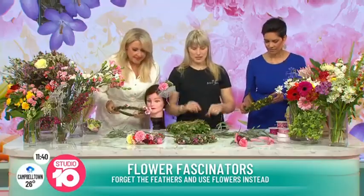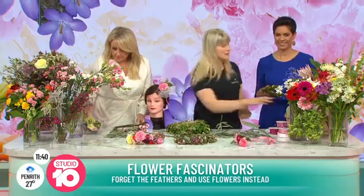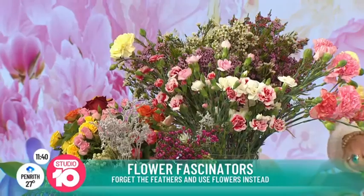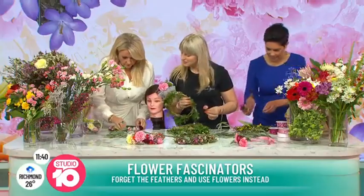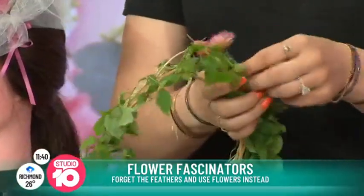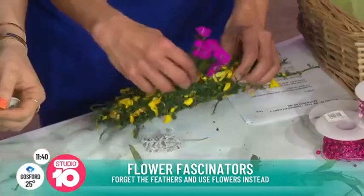And now what do we do? What's our next step? So basically I have pre-prepared for both of you some flowers here. It smells beautiful. And you can stick them in — basically you take a flower and just stick them in. This is fabulous. This is actually a really therapeutic thing to do too. It's relaxing.